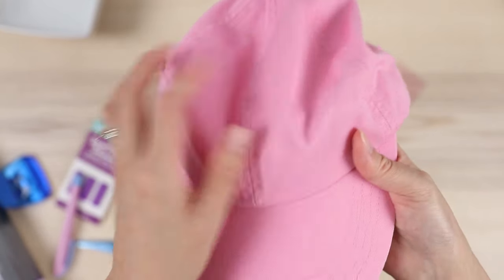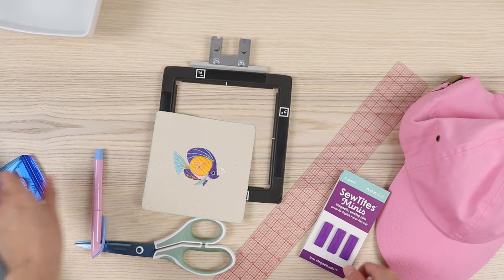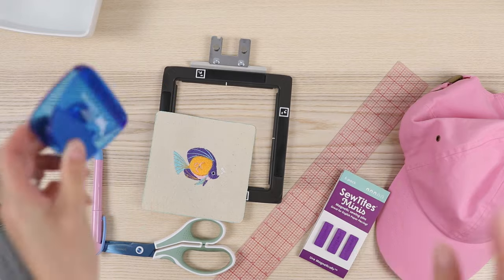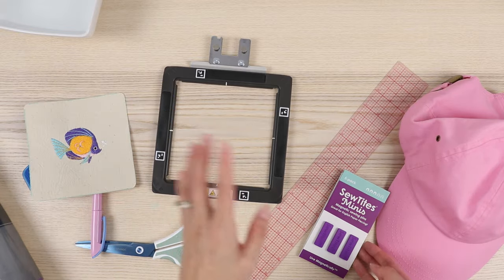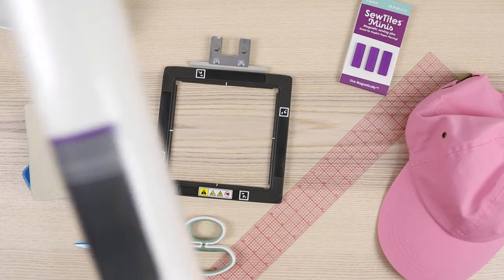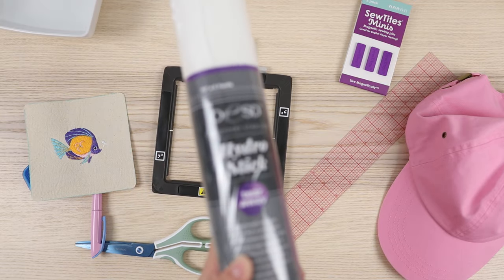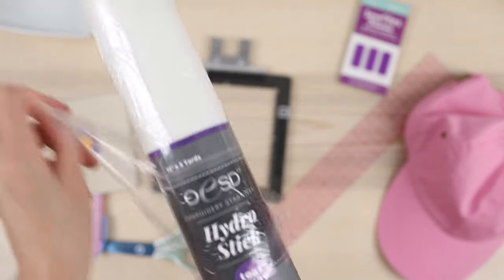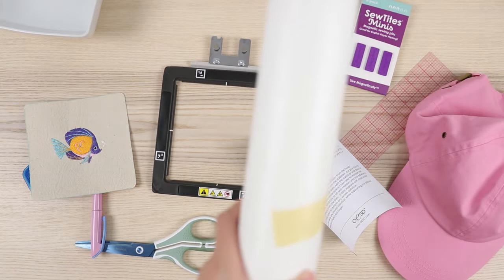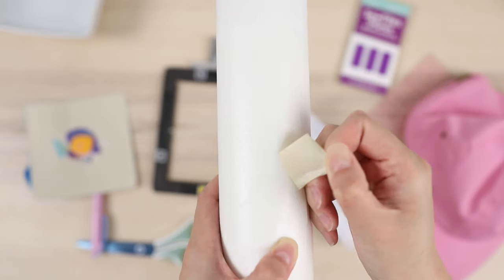I've also got some sew tights minis, a water-soluble marking pen, and a chip clip — I'll show you what I'm going to be doing with that because I have some ideas for making this easier. I also have a bowl of water and a sponge because this stabilizer is water-activated, which I thought was pretty cool. For the price it really should work well, because this stuff was pretty expensive.